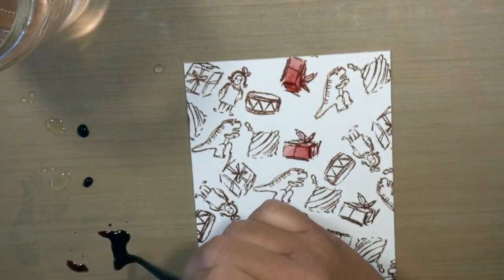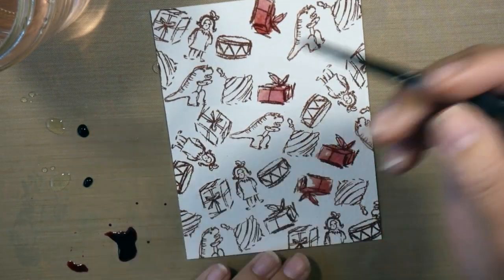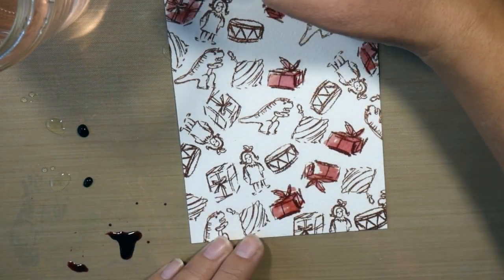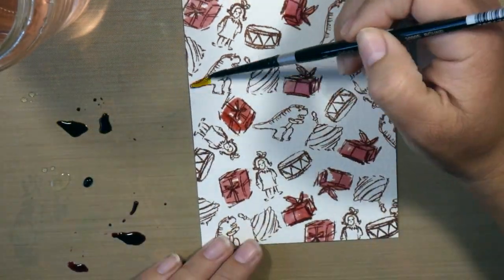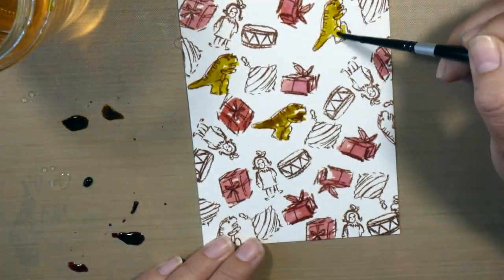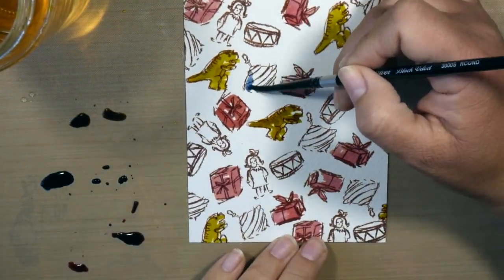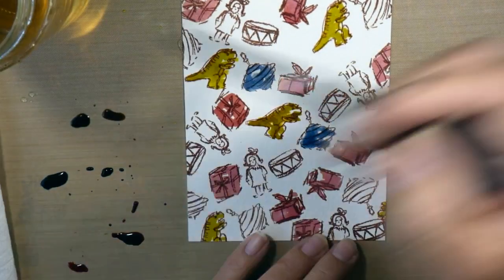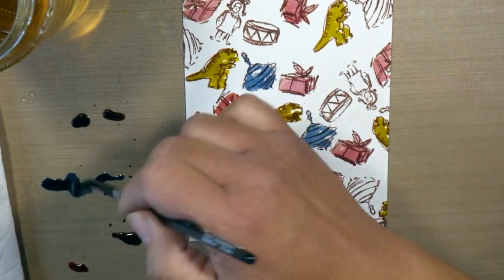I'm using my Ranger Matte as my palette — I just put a dot of that re-inker onto the matte and mix it with some clear water to dilute it a little bit, so I can get a lighter color and then come in with a more concentrated color to add some depth. But for these smaller images, I'm really keeping the coloring simple. My intention for this card is to keep it really, really simple so that it could be mass produced very easily.